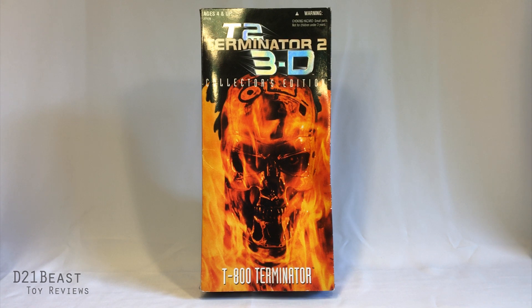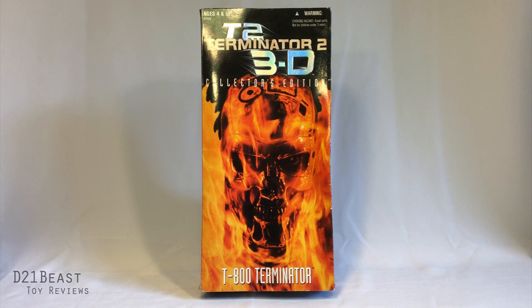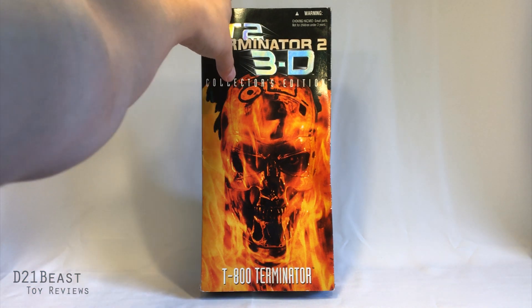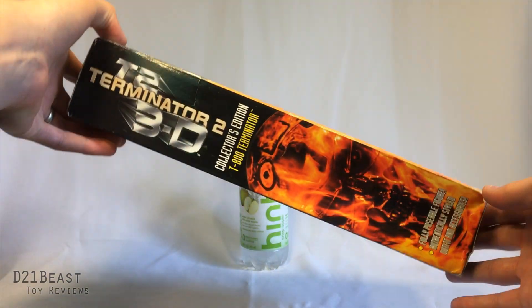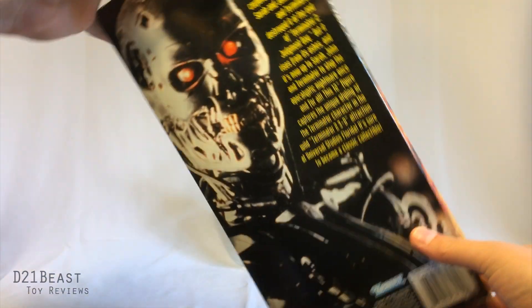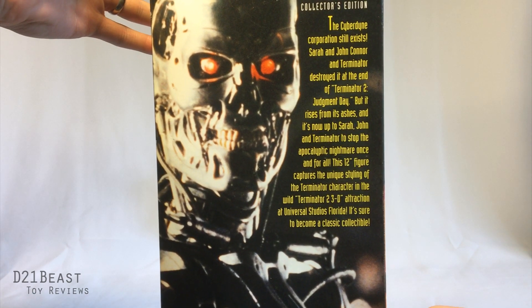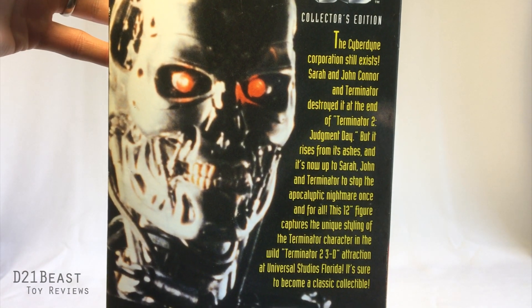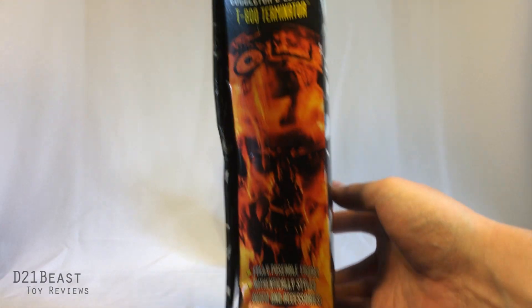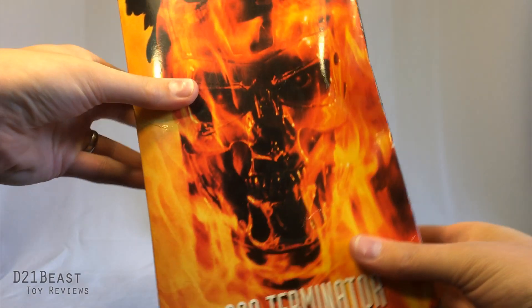The box is very of its time, as you can see. It looks like we almost have a frame from the opening of Terminator 2 right there on the front, and they do continue that artwork all the way around the box. It's pretty big. The artwork's continued on the side there, and on the back we get a shot of the endoskeleton from the movie, and just a description of this actual product. On the other side we have another continuation of the artwork, so a pretty cool looking set.